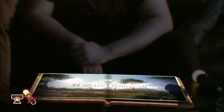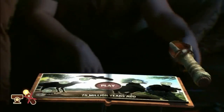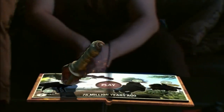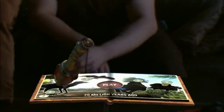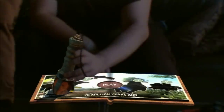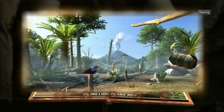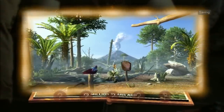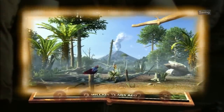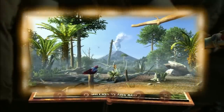75 million years ago. The last great age of the dinosaurs. You need to find all the hidden creatures shown in the picture. Use your controller to select the picture and then press the move button to look inside. Let's start from the left. Oh, there's one down here. Wow. It really is like looking into the past. Use your controller to move the eye around the world. If you see a magnifying glass appear, press the move button to take a closer look.